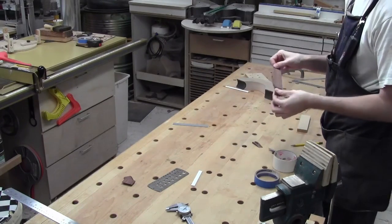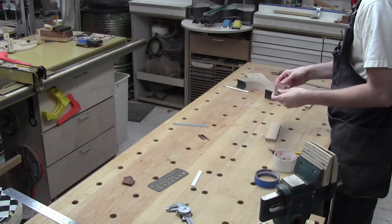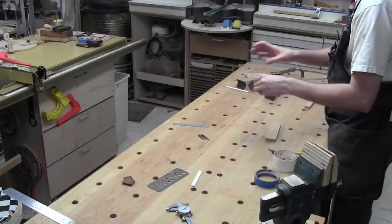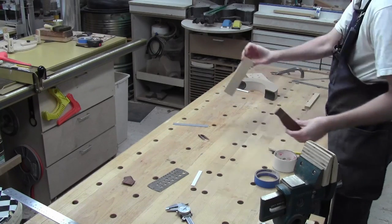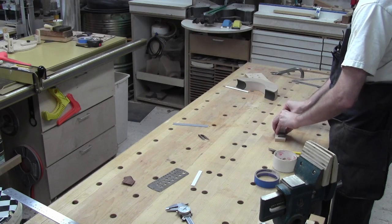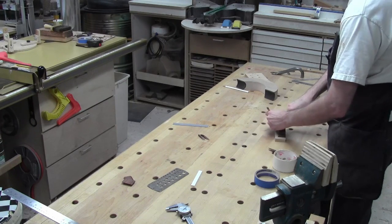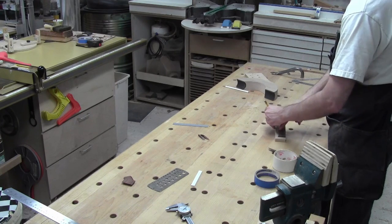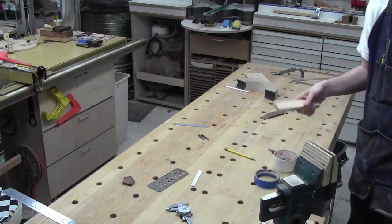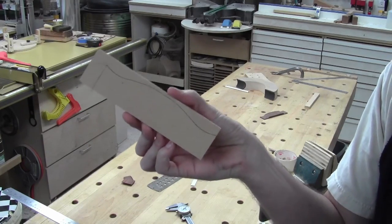Now we're ready to do some finesse filing and shaping work on the bridge. I need to hold it in a way that gives me access to most of the shapes — sides, edges — almost all of it. If I can hold it flat that'll work really well. I've got a scrap of MDF and I'm going to cut a platform out of MDF that is pretty close to the shape of this bridge. Magic of television — I'll be right back.